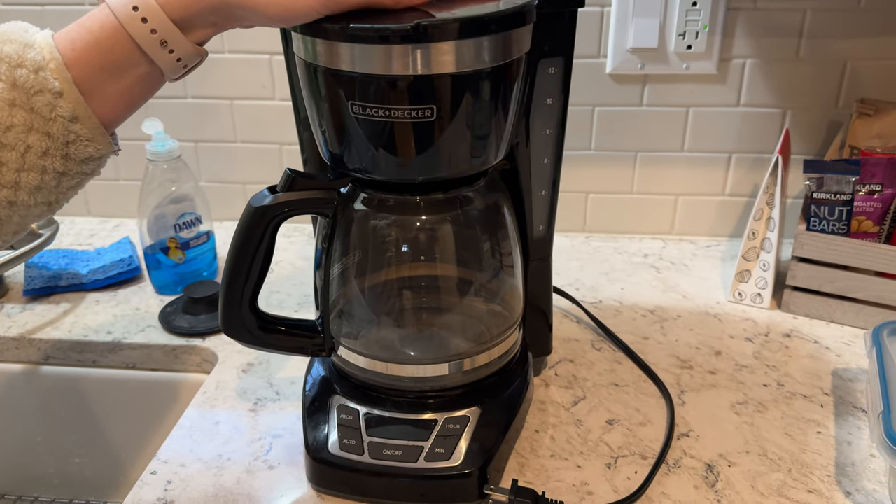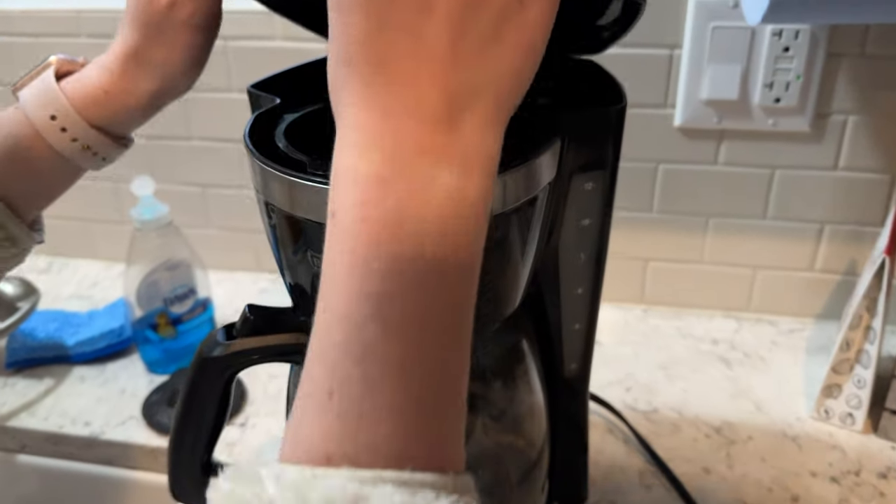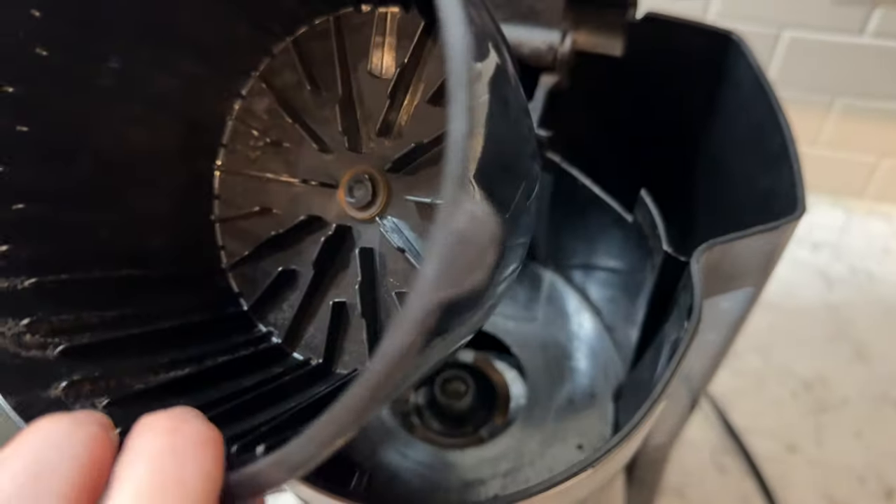We've been using this Black & Decker coffee maker for a few years now, so let me give you a walkthrough tour. You pop this top open and there are spots for water here on the side, and then it has a removable filter so you don't have to buy tons of coffee filters all the time.